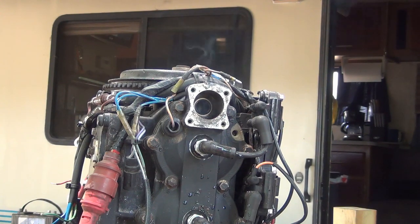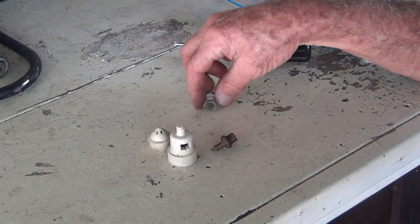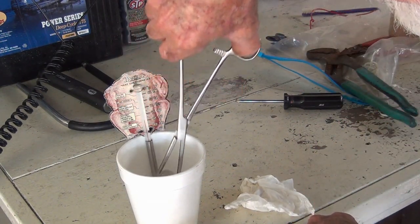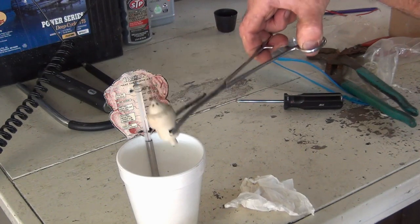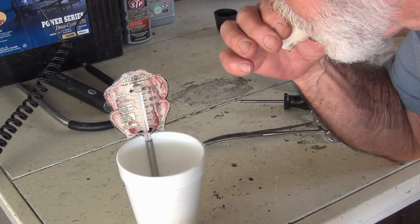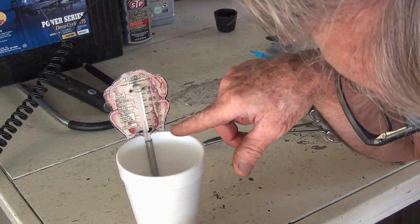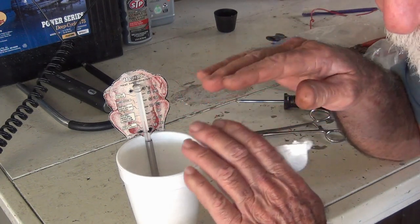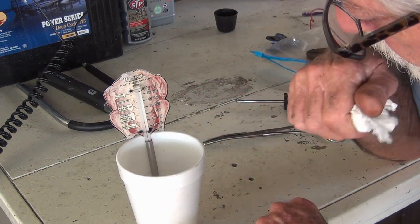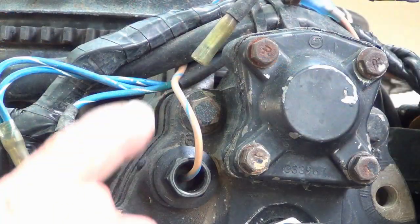I'll put it in some hot water to double-check it. Here's what one of these thermostats looks like if you haven't seen one before. We're back down to around 153°F and it should be open — and it is open. I'll put it back in and wait till it hits 140°F, because that's where it should just start to open. At 140, 145 — I guess it's good.